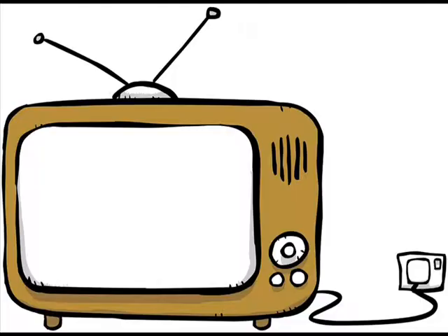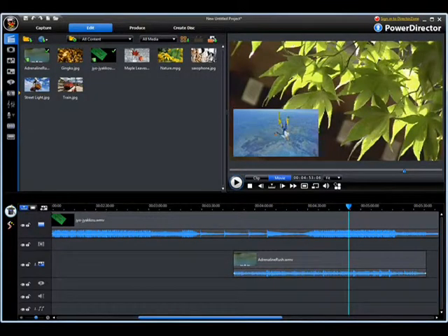This way, I can record the footage and watch the game on my TV. The recording software I use is called CyberLink PowerDirector 11. This program can record game footage, microphone, and webcam, but only one at a time.